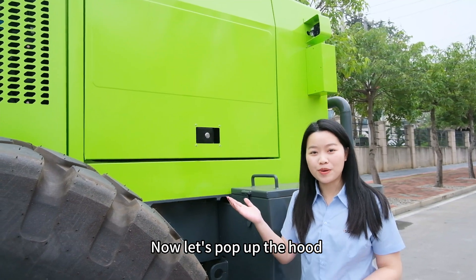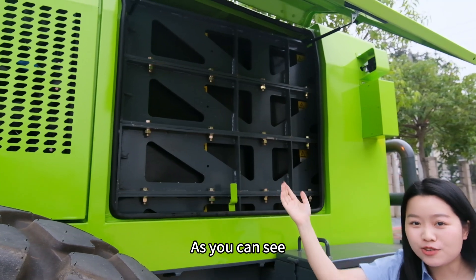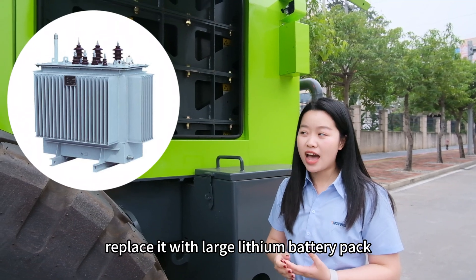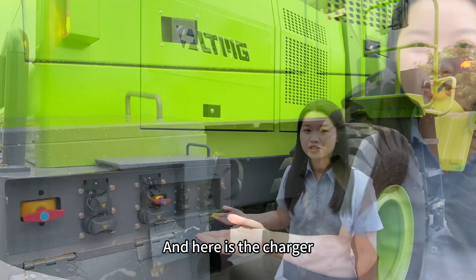Now let's pop up the hood and see the heart of the machine. As you can see, we have replaced the engine, transmission and hydraulic tank with a large lithium battery pack. And here is the charger.